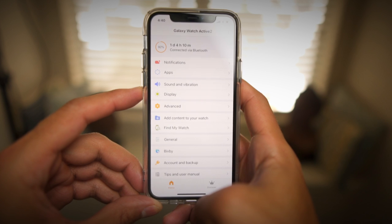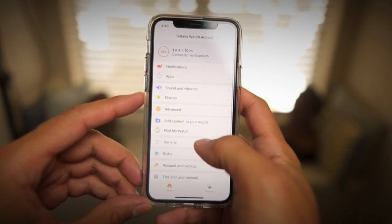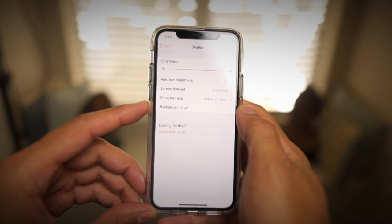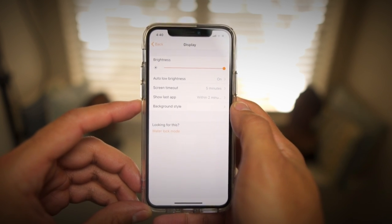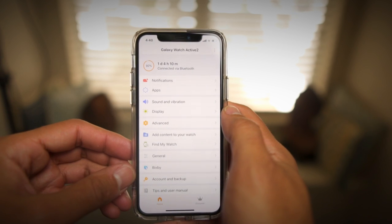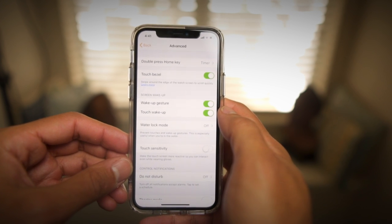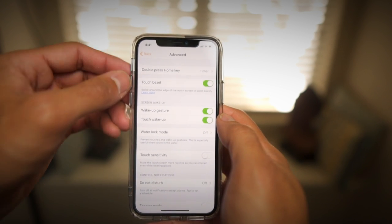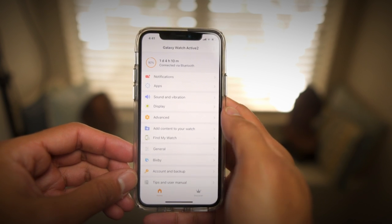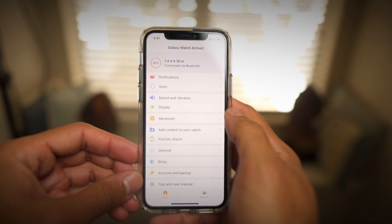The next feature I looked at is the Galaxy Watch app and how well it communicates with the Active 2. I was pleased to see that the majority of settings found on the watch are also in the app, so you can quickly toggle things on and off or customize it as you like. I do hope a future update includes the ability to customize which notifications pop up on your wrist, as I couldn't find a way to toggle certain notifications on and off. Overall the Galaxy Watch app complements the Active 2 really well.